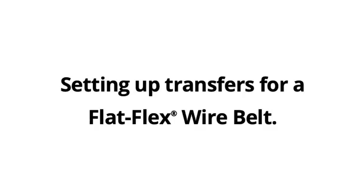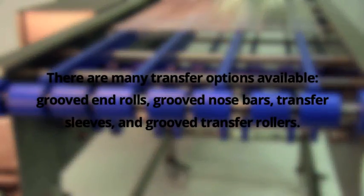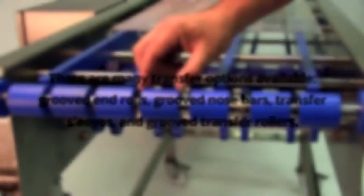Setting up transfers for a flat flex wire belt. There are many transfer options available: grooved end rolls, grooved nose bars, transfer sleeves, and grooved transfer rollers.